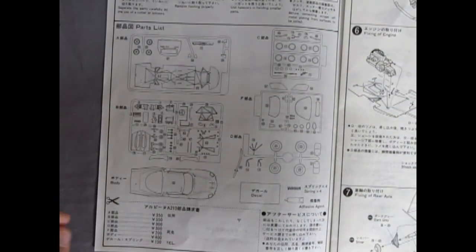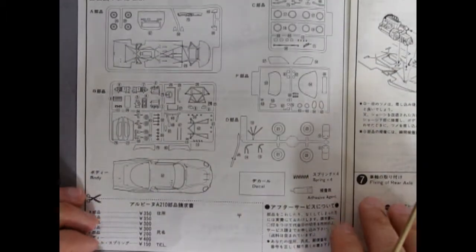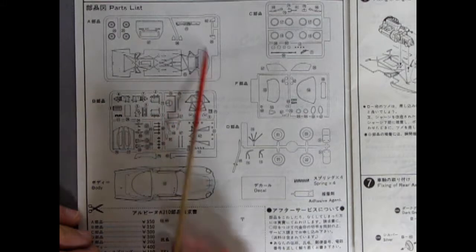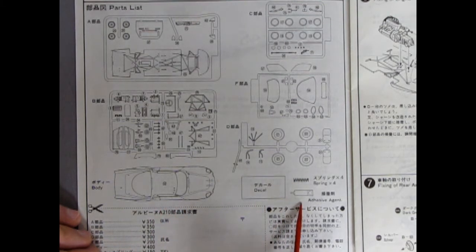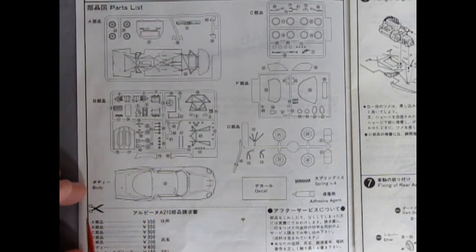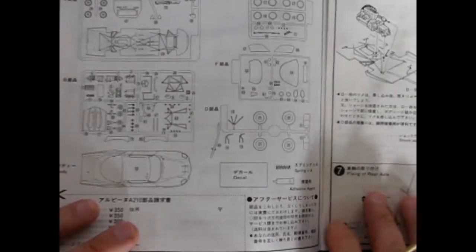We have an elaborate parts list here. It shows all the parts trees — one, two, three, four, five, and our car body. There's also a decal sheet here. And like most Japanese kits, it comes with a little tiny tube of glue — I think I've lost that over the years, but it was there. These also appear to be additional items you could buy for a certain amount of yen.